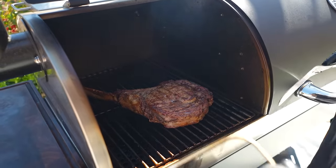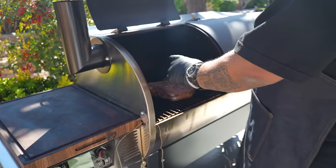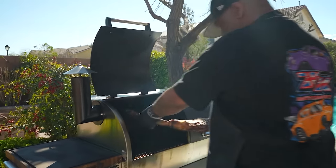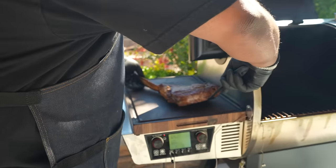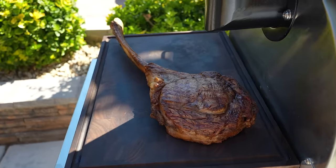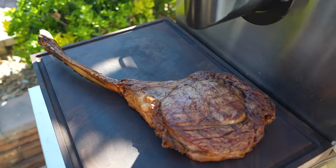I'm gonna go ahead and pull my probe out — we just reached 130 degrees. I'm gonna get under here to help pick it up so it doesn't tear, set it right here on the table, and we're gonna let this rest for about 15 to 20 minutes.